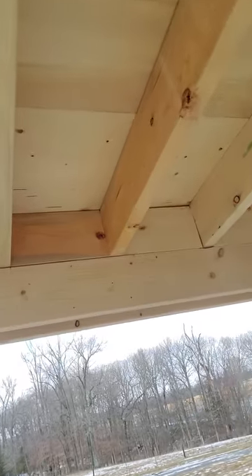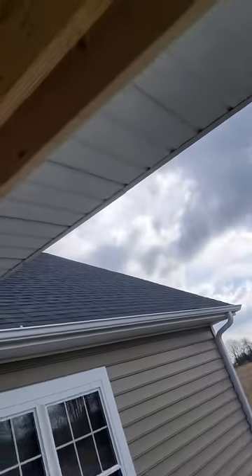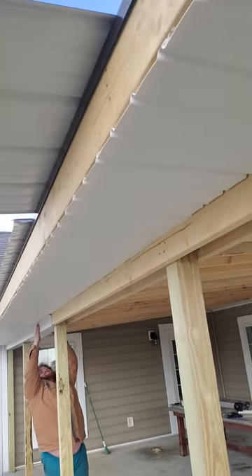The beam's going to be exposed. I just put some filler blocks in between there and then we're wrapping the outside to finish it out with some fascia. That is it — low slope metal application.